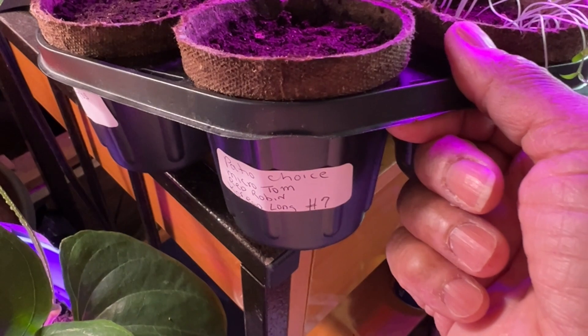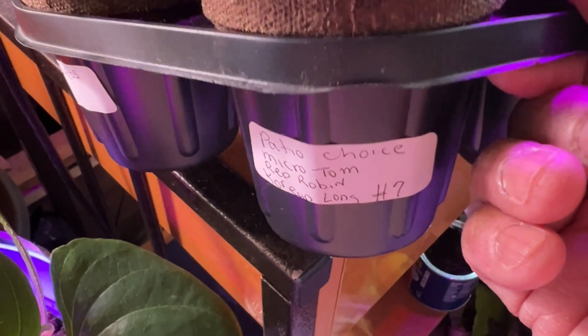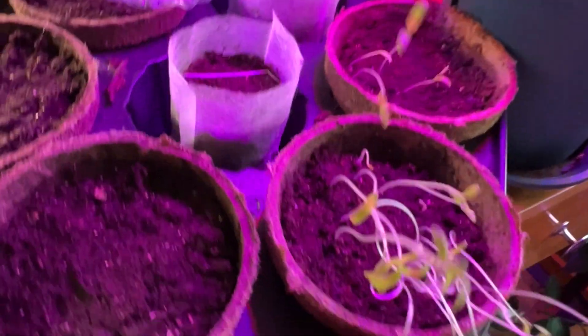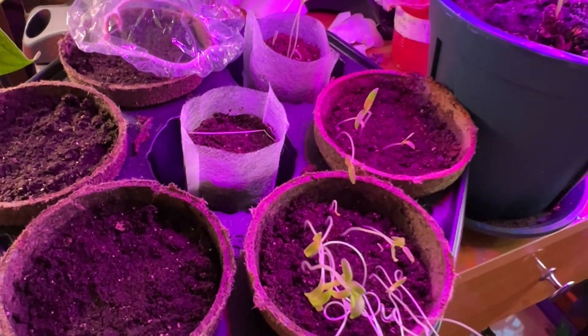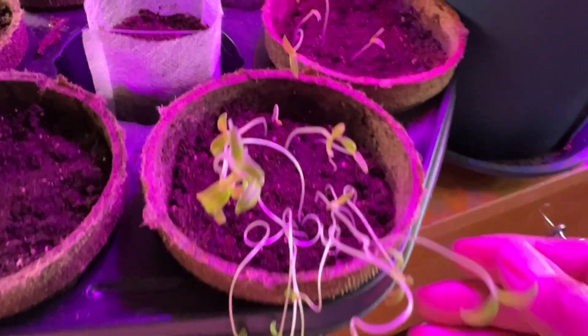These are the old ones and none of these came up yet. One pot of choice - macotone - nothing came up other than this one, and that's old seed. Let me get some water for this right here and find where I put my notes. These should be good - they're weak right now but they need light.